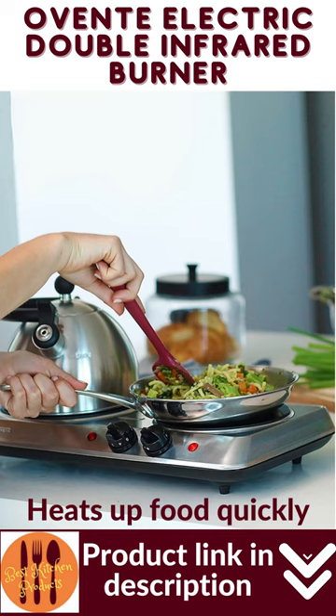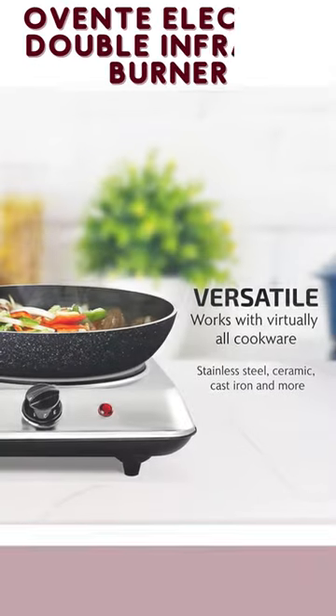This countertop burner works well with virtually all types of cookware. However, for best results use flat cookware as close to the size of the burner as possible.